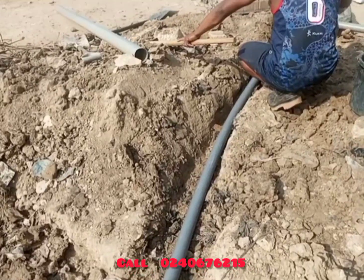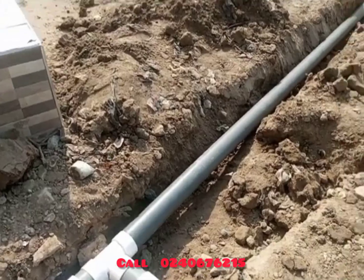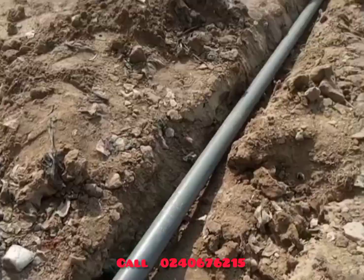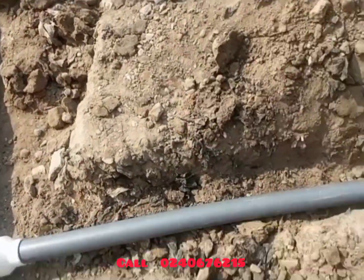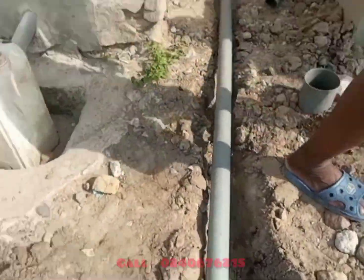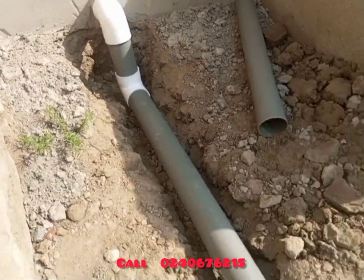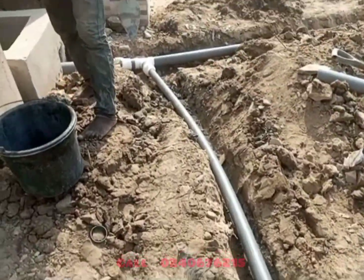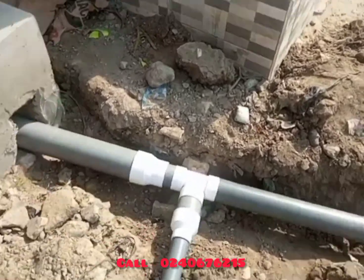We also did something here: the owner of the house wanted us to connect the water from the bathhouse to the water from the filter to the gutter. So the pipe we've laid carries the water from the bathhouse, and it is going to join the filtered water that will go into the gutter.